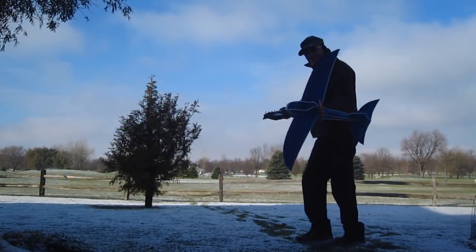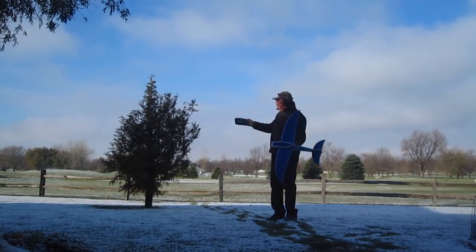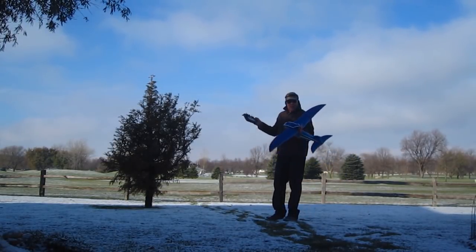Okay folks, we're going to go out and fly the shark. A big difference today — we've got snow on the ground, 24 degrees, about 6 mile-an-hour wind. Here we go.